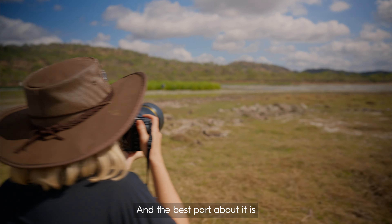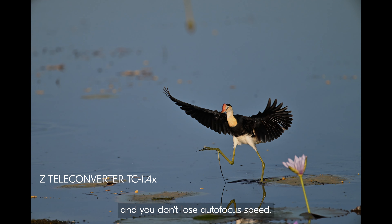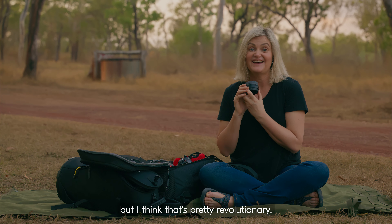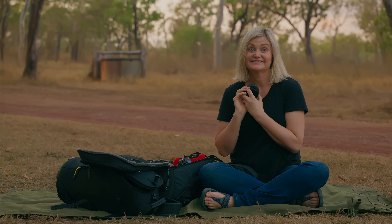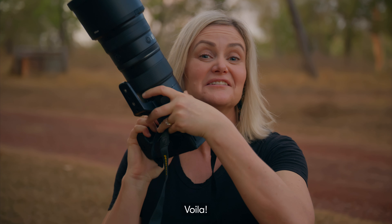And this here is the 1.4 converter. It's really easy, really lightweight, and small. The best part about it is that you don't lose sharpness and you don't lose autofocus speed. I don't know about you, but I think that's pretty revolutionary.